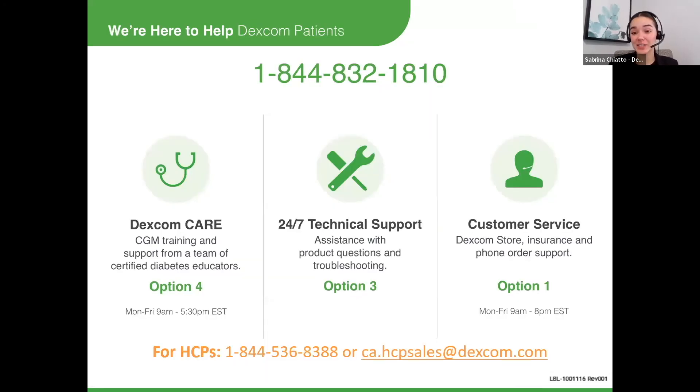We have lots of support for your patients on the Dexcom G6. The first is Dexcom Care, which is a team of certified diabetes educators specifically trained in Dexcom. They can provide training when getting set up on the system as well as tips and tricks along the way. The second is technical support, which is available 24/7 and can troubleshoot any product issues as well as provide replacements.